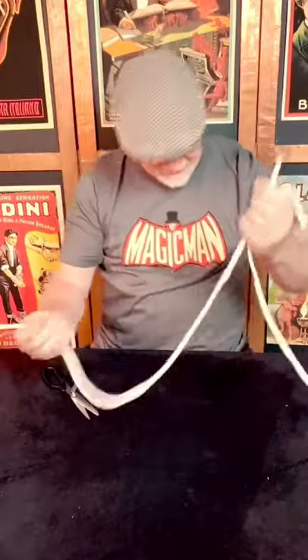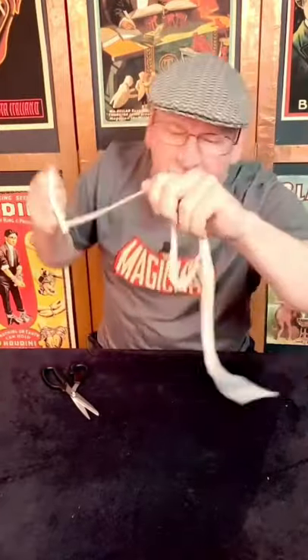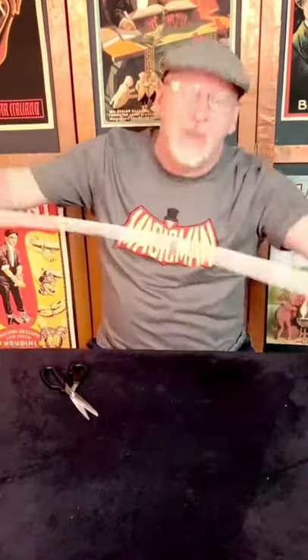Everything is real except me. My bad — the rope has to be the same size. Let me start over here.